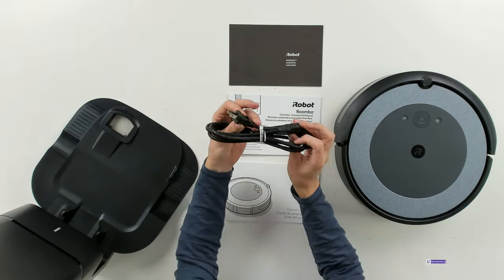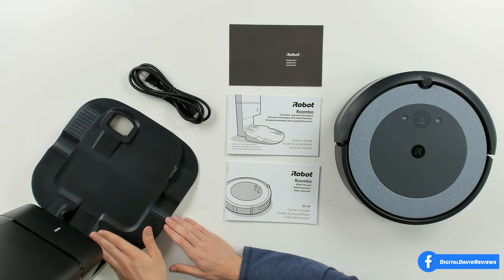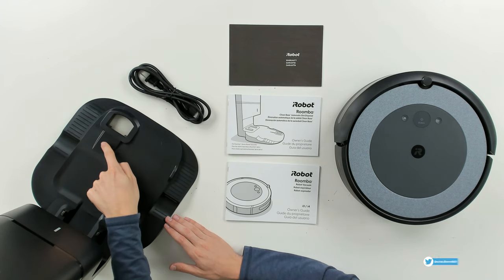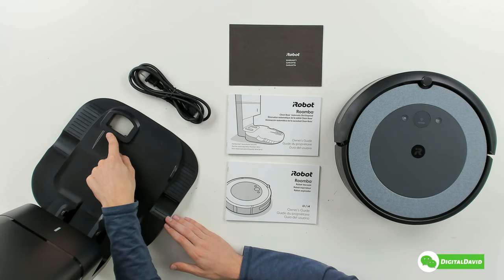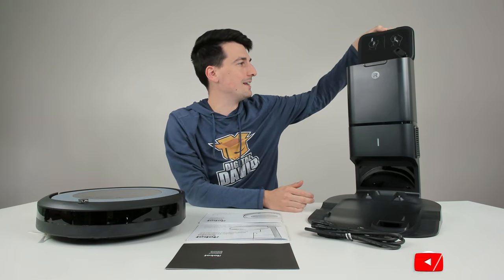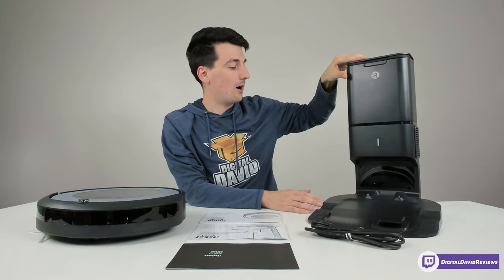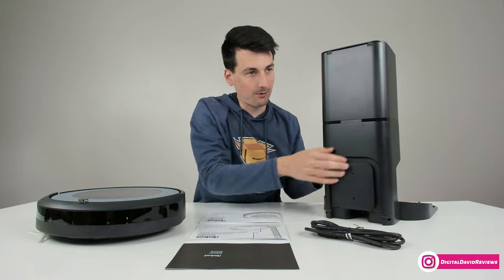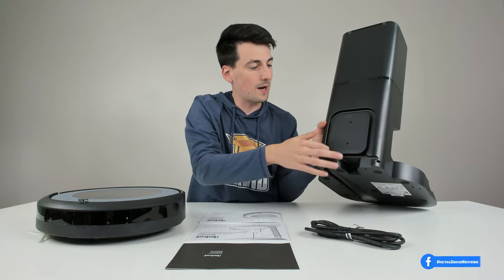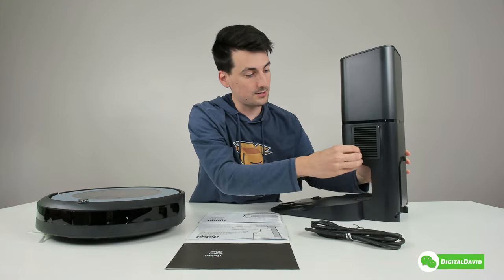Next we have our power cord and cable for the self-emptying base. You can see the base has nice treads for the vacuum to climb up on as it makes contact with the charging contacts, an indicator light, and the iRobot logo. We have our dustbin extraction area that's going to pull all the contents out of our RoboVac automatically once it's docked. At the top there's a lid we can open to reveal the dustbin bag inside — good for around 60 days. On the back we have our cable management option and where we plug in the power cable.